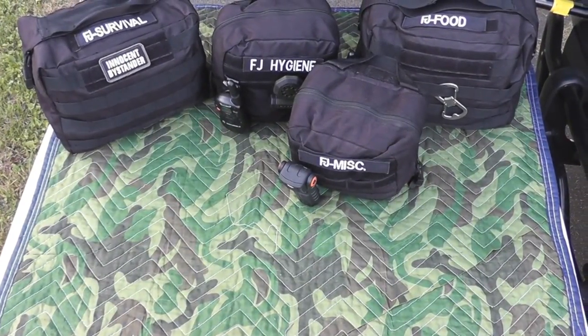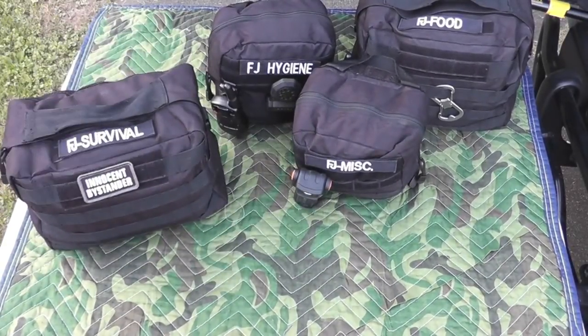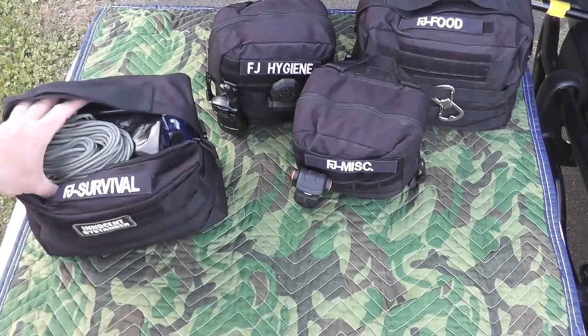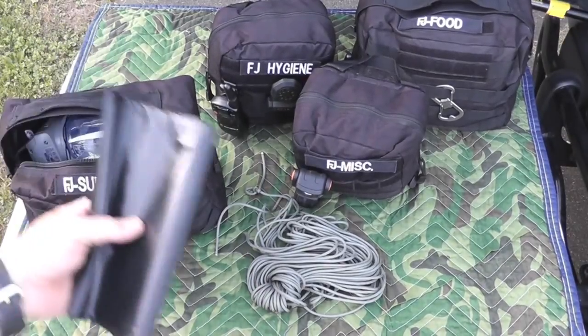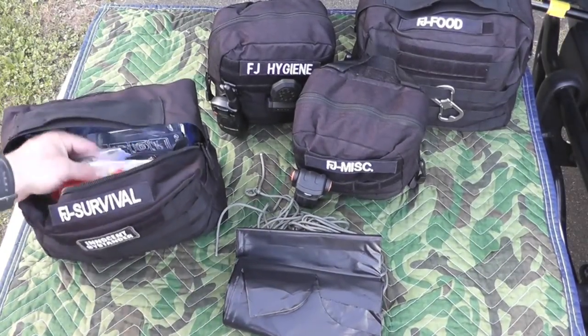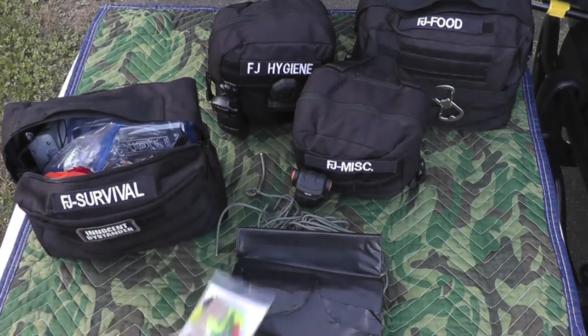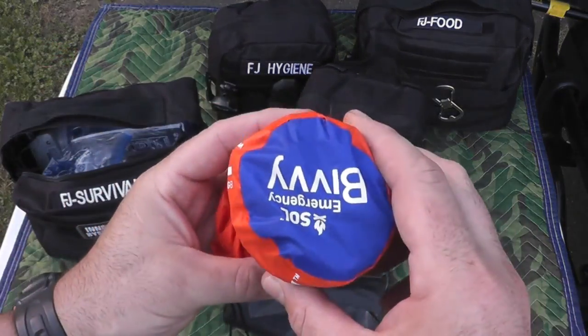Let's get into our FJ survival pouch. First, I have about 50 feet of paracord, contractor-size garbage bags from Home Depot — they're the best — a little fishing kit, a saw, and an emergency bivvy.